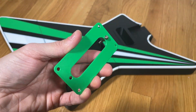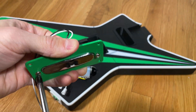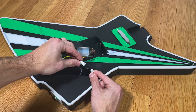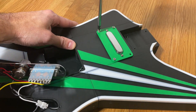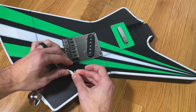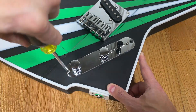Now we are ready to attach the neck pickup to the neck cover plate, routing the wires as shown and making the connection to the electronics panel by matching the color coded wire connectors. Then it can be mounted to the body with four screws, followed by the bridge which gets mounted to the body using five screws. And lastly the electronics panel is fixed to the body with two screws.